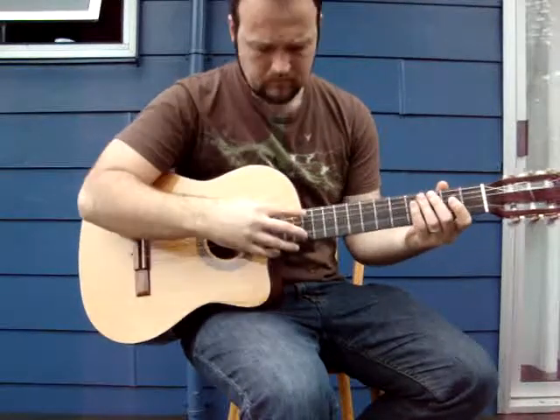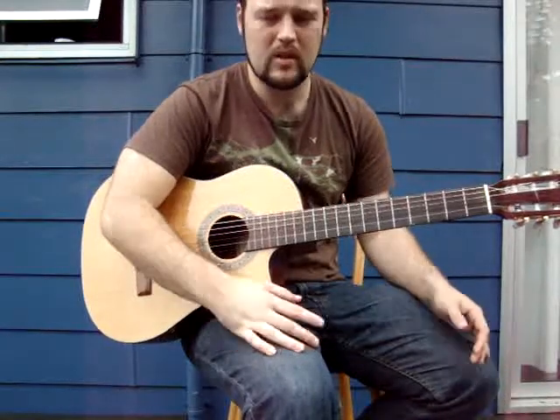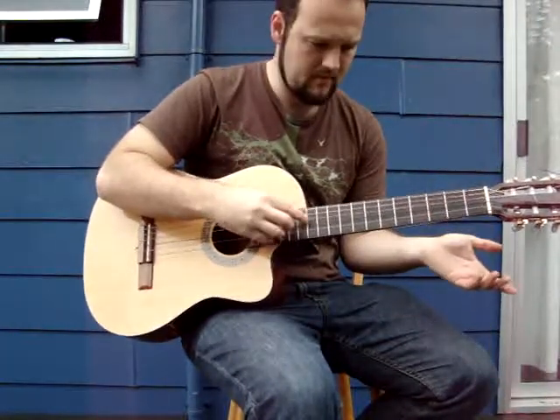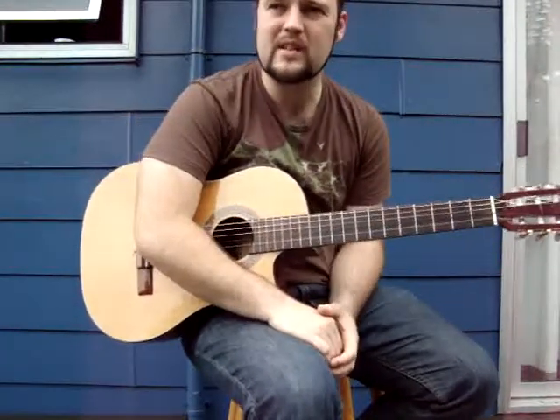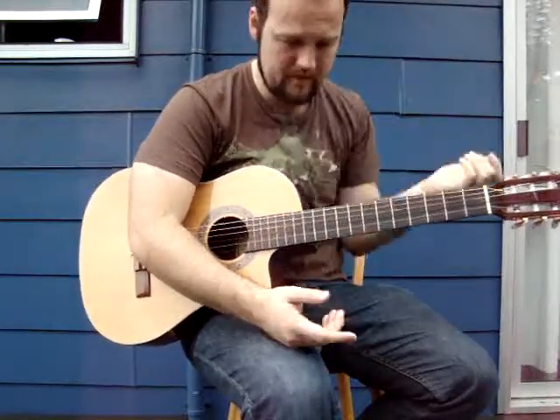Now, you can do that on all the strings just like that. And one of the cool things is that it allows you to do other stuff with the other fingers on both hands.